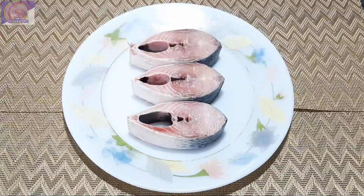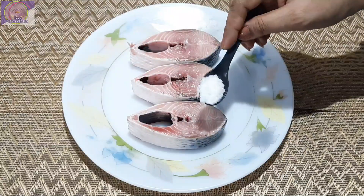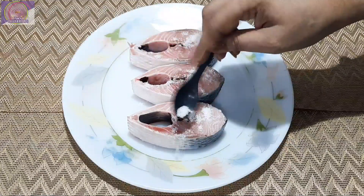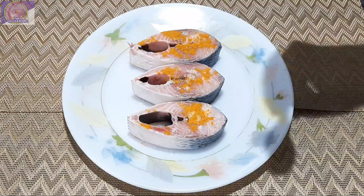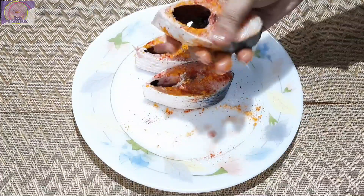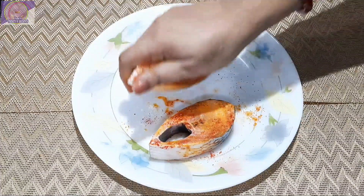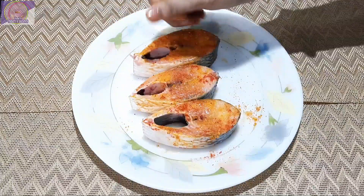ইলিশ মাছের হরগৌরী করার জন্য আমি এখানে নিয়ে এসেছি তিন পিস ইলিশ মাছ। মাছের মধ্যে প্রথমে আমি মাখিয়ে নেবো অল্প একটু নুন, একটু হলুদ আর খুব সামান্য লঙ্কার গুঁড়ো। এভাবে মাখিয়ে আমি দশ থেকে পনের মিনিট রেখে দেবো।